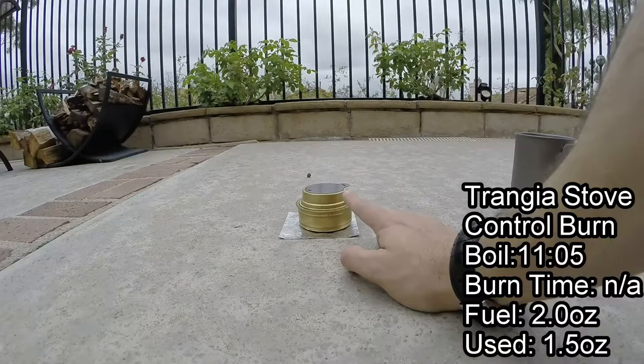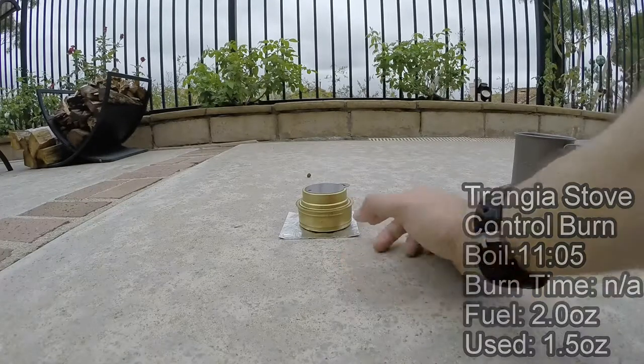I just weighed this Trangia after that burn and we burned 1.5 ounces of fuel.